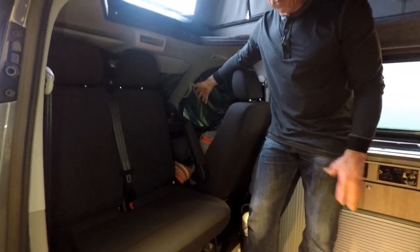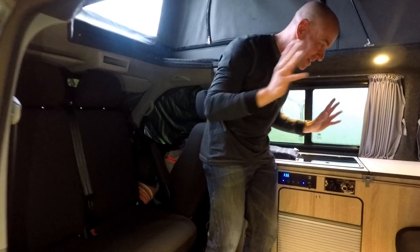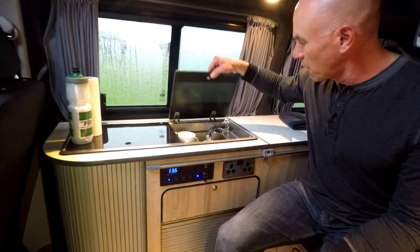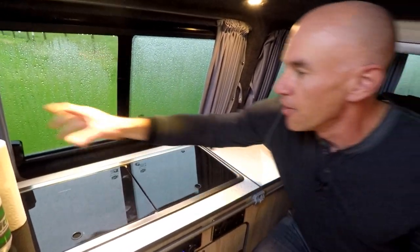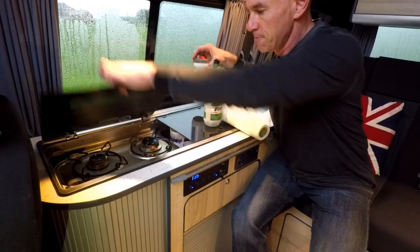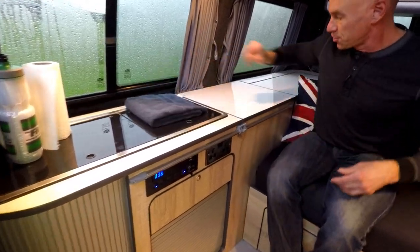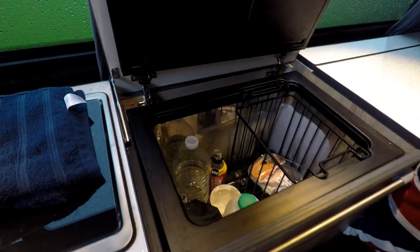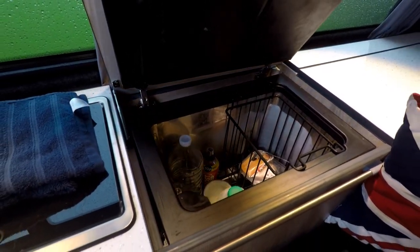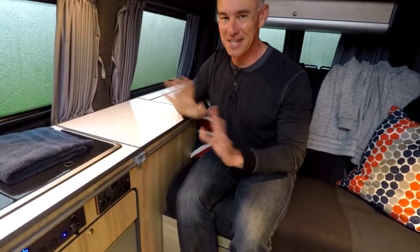The driver's seat is on the wrong side — I still haven't gotten used to that after two weeks. Over here in the galley, there's a rather small sink and a stove with a couple of burners, which is all fairly standard stuff. One thing I thought was really interesting is there is a chest-style fridge — it goes fairly deep, and apparently if you turn it too cold it will freeze things unintentionally.